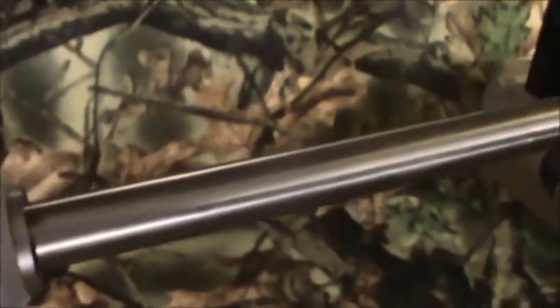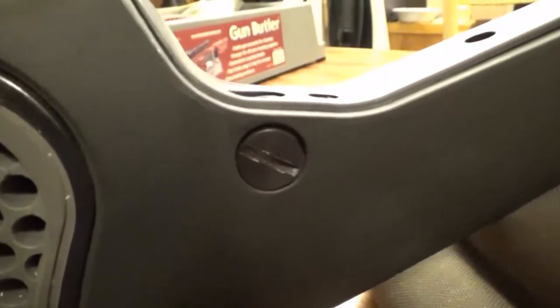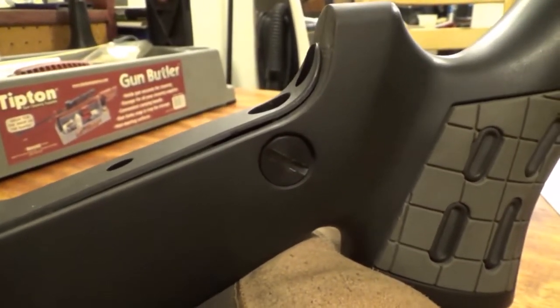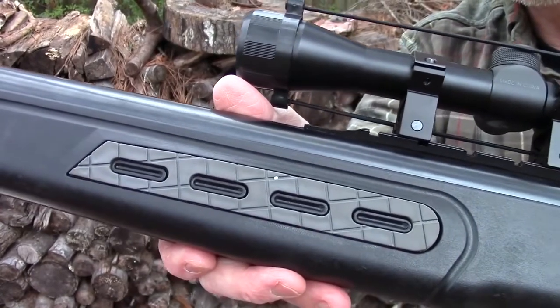First off, the sights. Just as with the Hatsan 95 air rifle, it has true-glow iron sights. And just like the other Hatsan rifles, it comes bundled with a 3-9x32mm scope that can be mounted on a dovetail or a Weaver rail. This dual-mount capability is a nice feature. It is a decent scope.